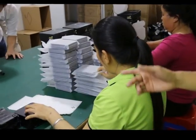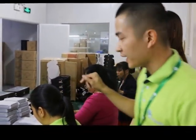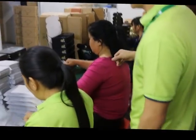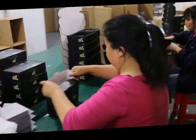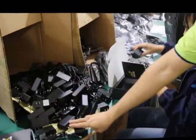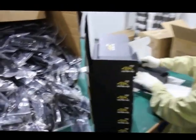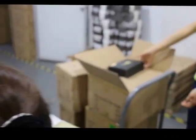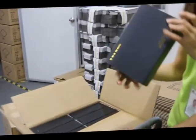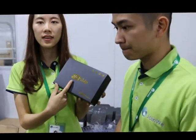Now this is our last process: putting the power adapter into it, the remote control, and finishing the packaging. This is our final product.